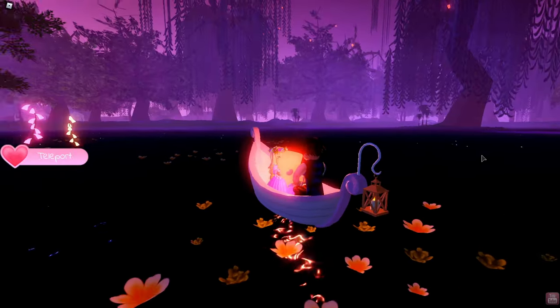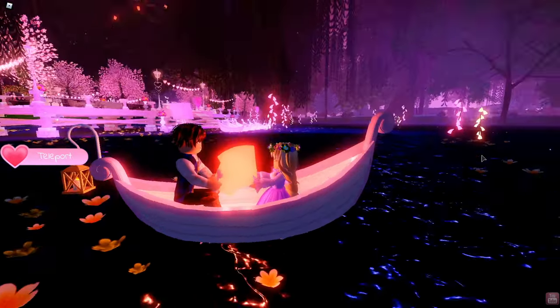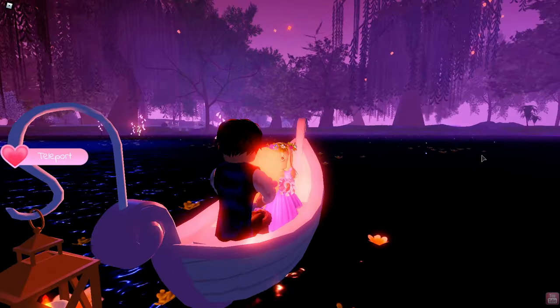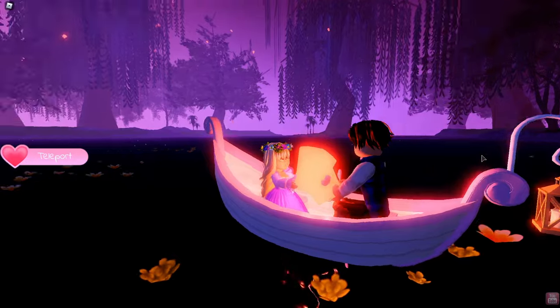Hello Owl friends! Today I'm going to show you how to dress up like Rapunzel in Royal High. So let's get right into the video.